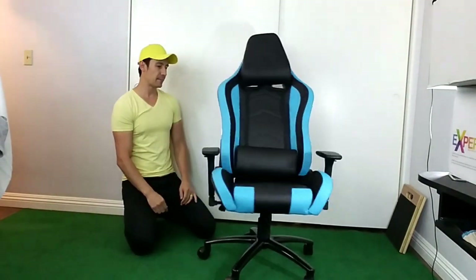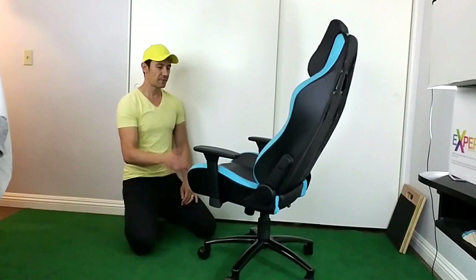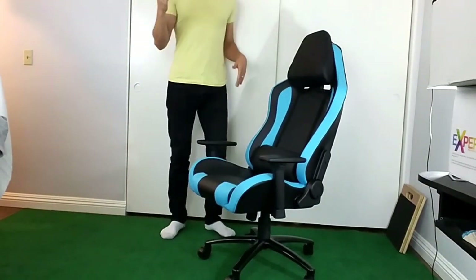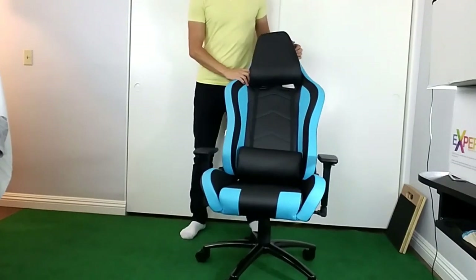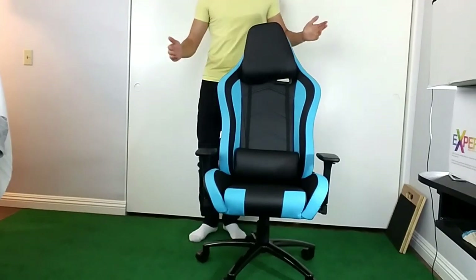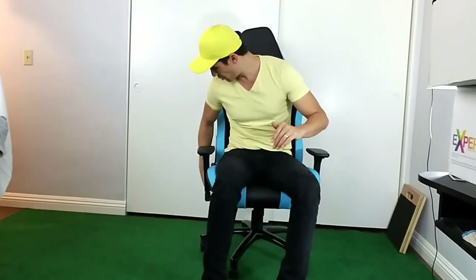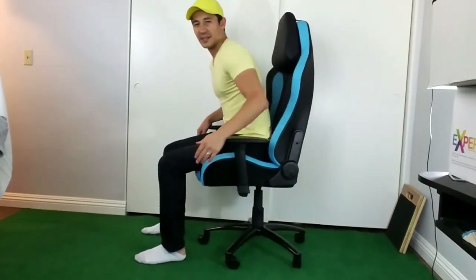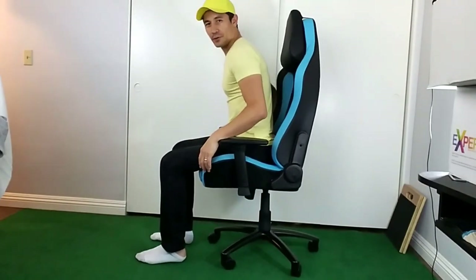I'm going to show you pretty much everything you need to know about this chair. First thing I want to mention is my height — I'm six foot one, about 186 centimeters. The lowest the seat goes is right here, and the highest it goes is right here, and my feet are still pretty much flat on the floor.